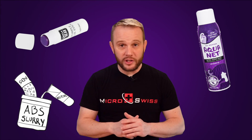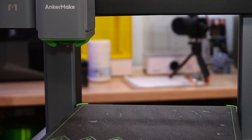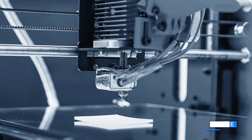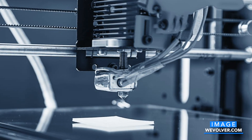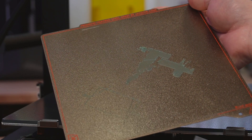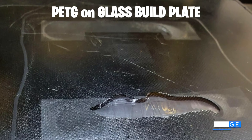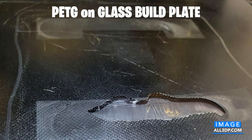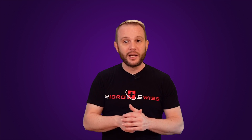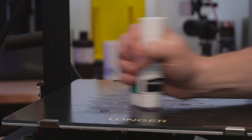Glue sticks, hair sprays, and slurries are all adhesives that act as interface layers between the printed model and the surface of the build plate. When hot, an adhesive helps hold down the bits of the print that want to curl up and lift away from the build plate as the print naturally cools. When cold, they act as a release agent that prevents the polymer from sticking too well to the build plate. A classic example is printing PETG on a glass build plate — you'll end up with shattered glass and an order for a replacement build plate, because PETG bonds so well to the glass, you need an interface between them to prevent damage.